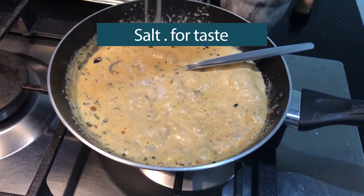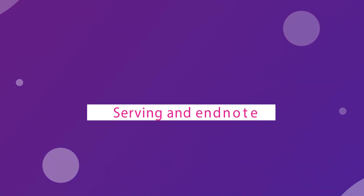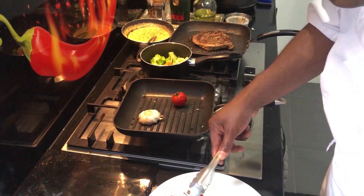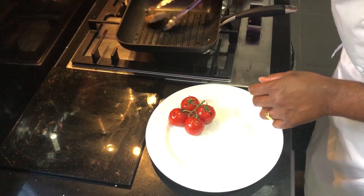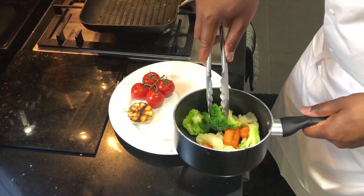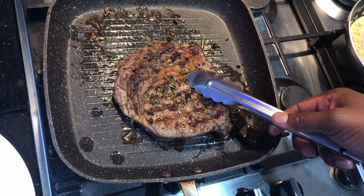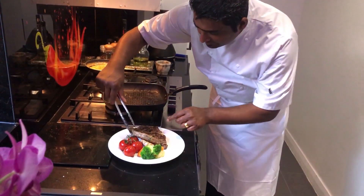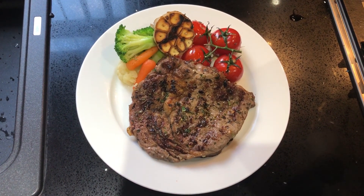Let's finish with salt. Now plate with grilled tomato, grilled garlic, broccoli, cauliflower, and carrot. Top the steak with pepper corn sauce.